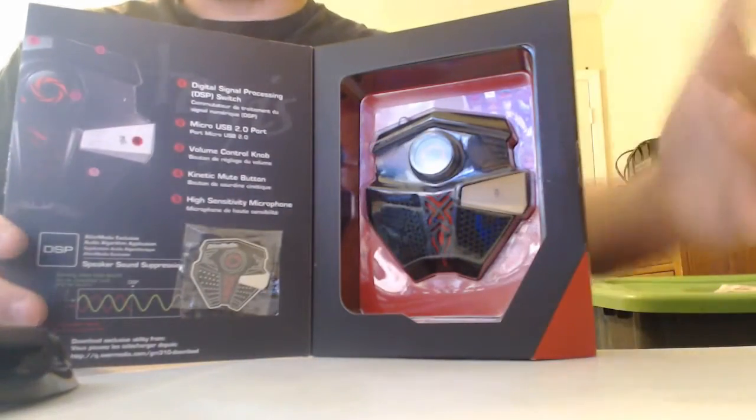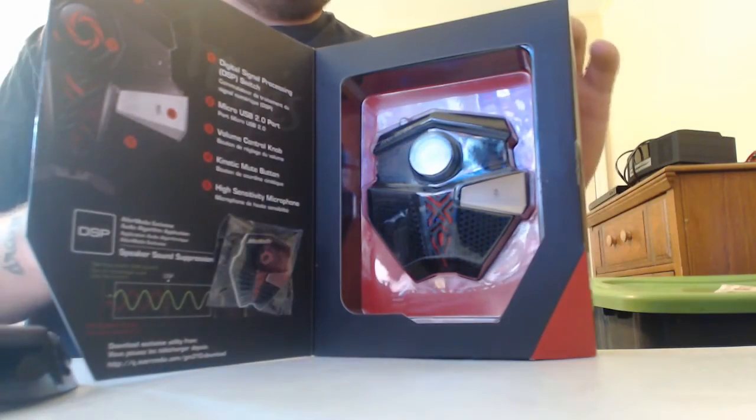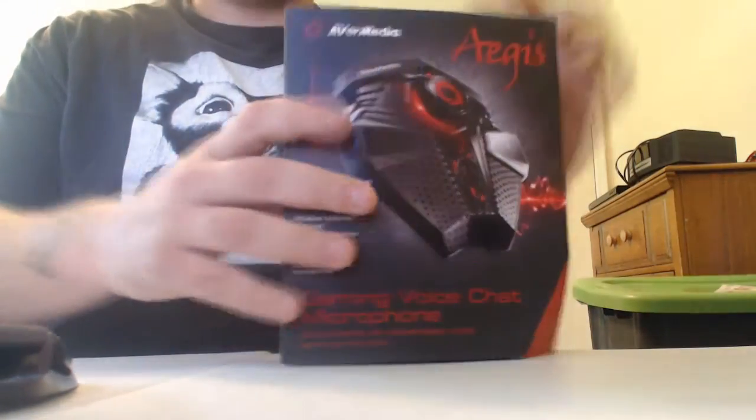The mic itself is kind of flat, and you can tell that it's just super flat. It looks super sexy. But without further ado, let's go ahead and actually open the box itself.